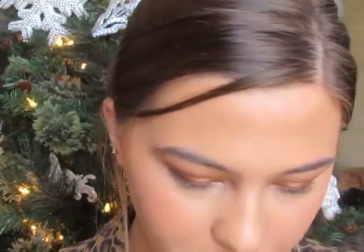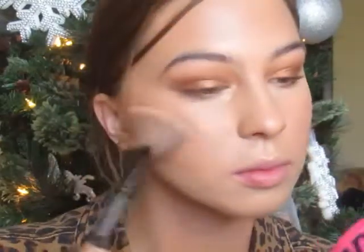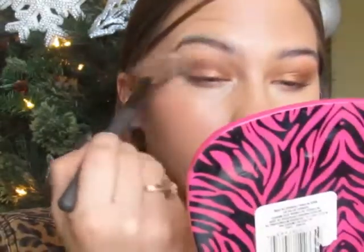Now I'm going in with the Anastasia glow kit — mixing the shades Bronze and Summer together. I take a little on the tip of the nose and use these blending motions to make it look like it's coming from within rather than looking like a bold strip. Then I highlight the brow bone.